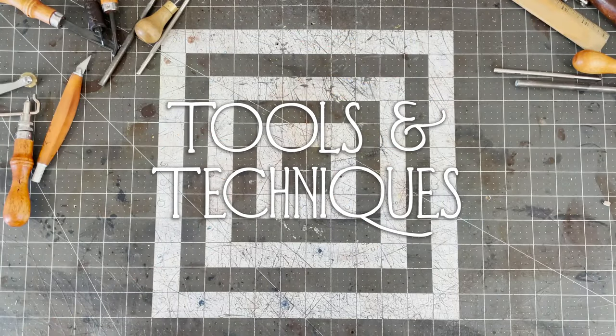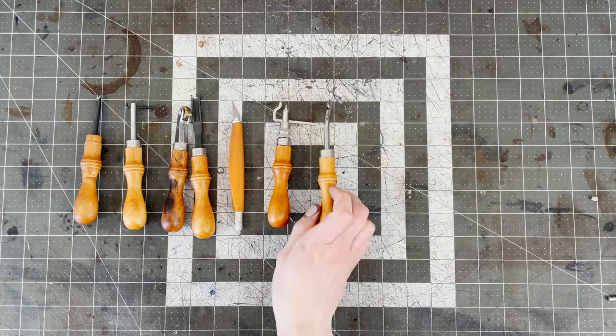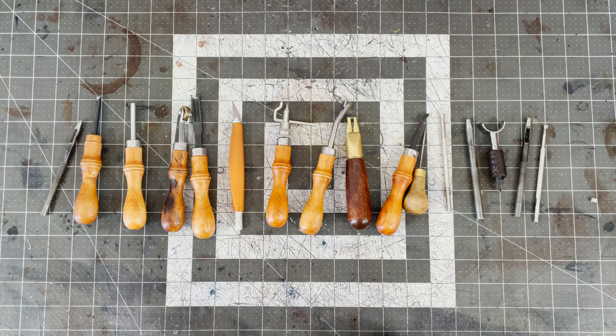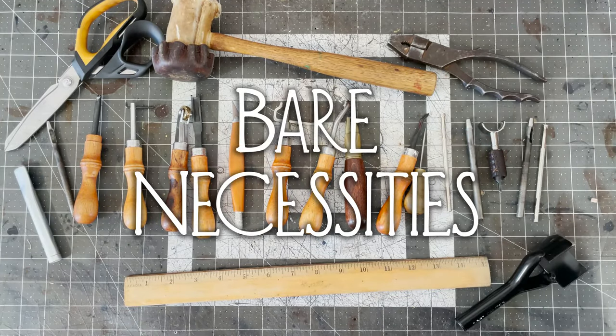Let's talk about tools and techniques. There are a lot of different tools for leatherworking, ranging from pieces of wood to fully automated machines. I'll mostly be talking about the hand tools that I own, but there are plenty that I don't. So let's start by talking about the bare necessities.